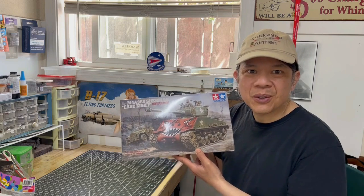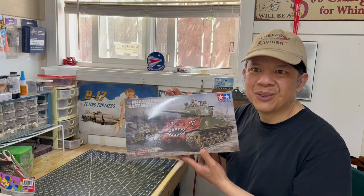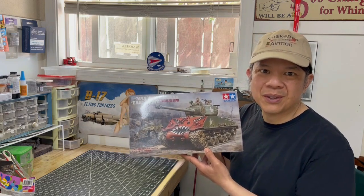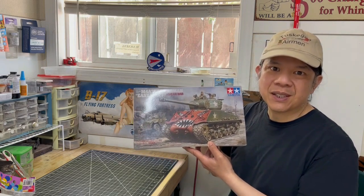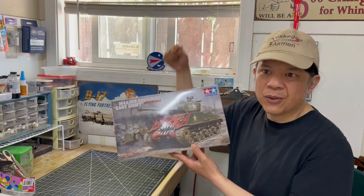I think this is a good video, but really I am doing it to inspire you to build your own model kit. Let's start building the Gaz 67B model kit right now.